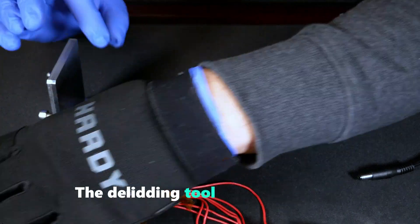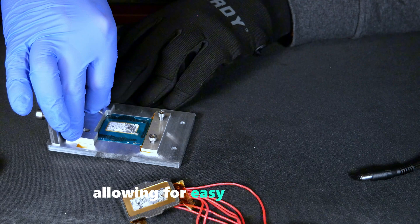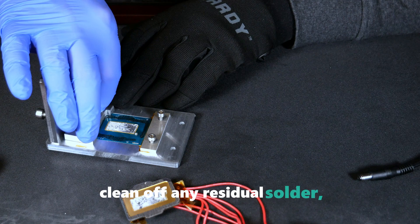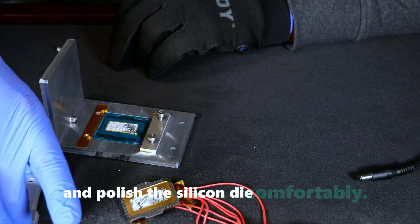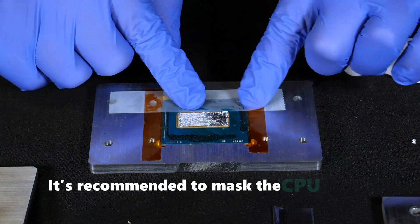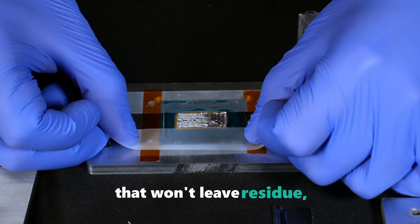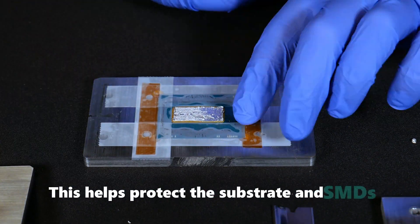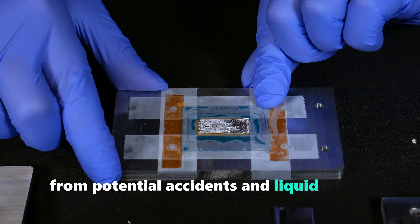The deliding tool is fully modular, allowing for easy disassembly. This makes it convenient to work on the CPU, clean off any residual solder, and polish the silicon die comfortably. It's recommended to mask the CPU with a tape that will leave no residue, such as magic tape. This helps protect the substrate and SMDs from potential accidents and liquid metal spills.